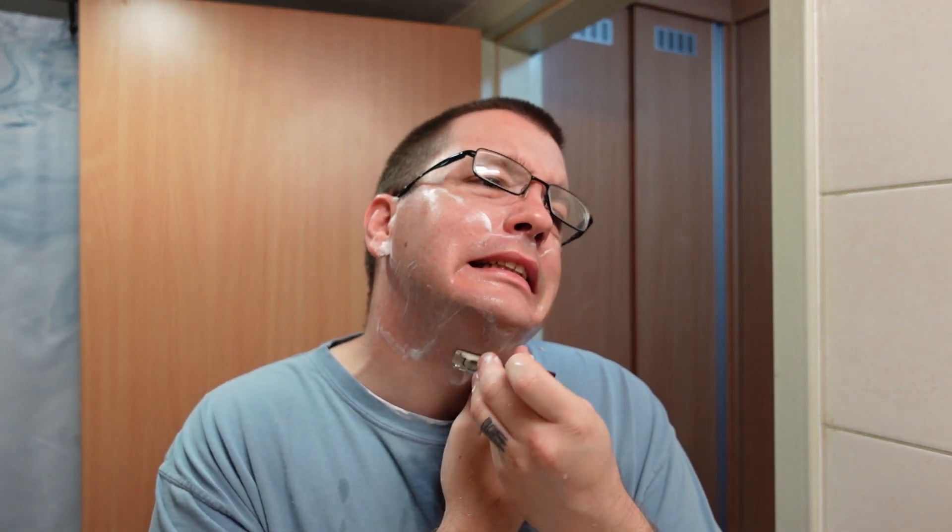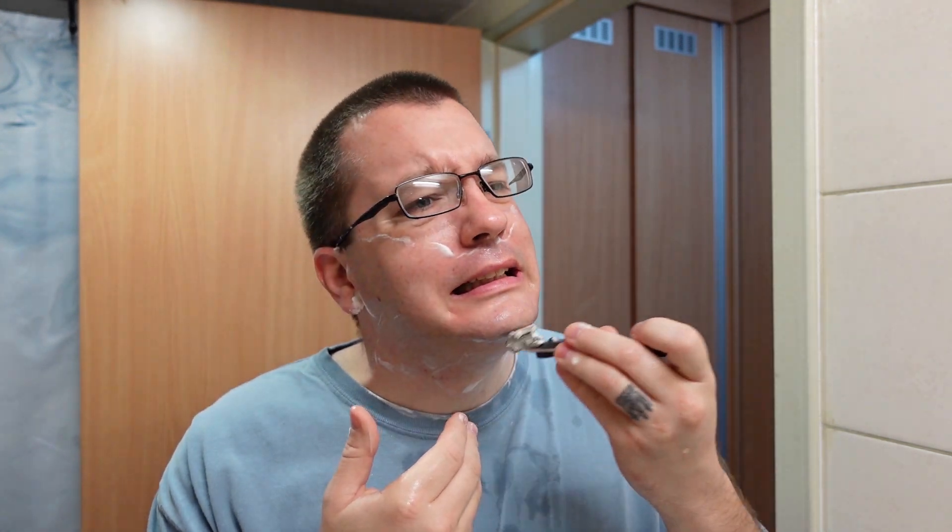Why do I like it so much? I think it's just because of the elegant simplicity — they were able to make something that smells so good with so few scent notes. It smells surprisingly high quality for what it is and what they claim is in it.